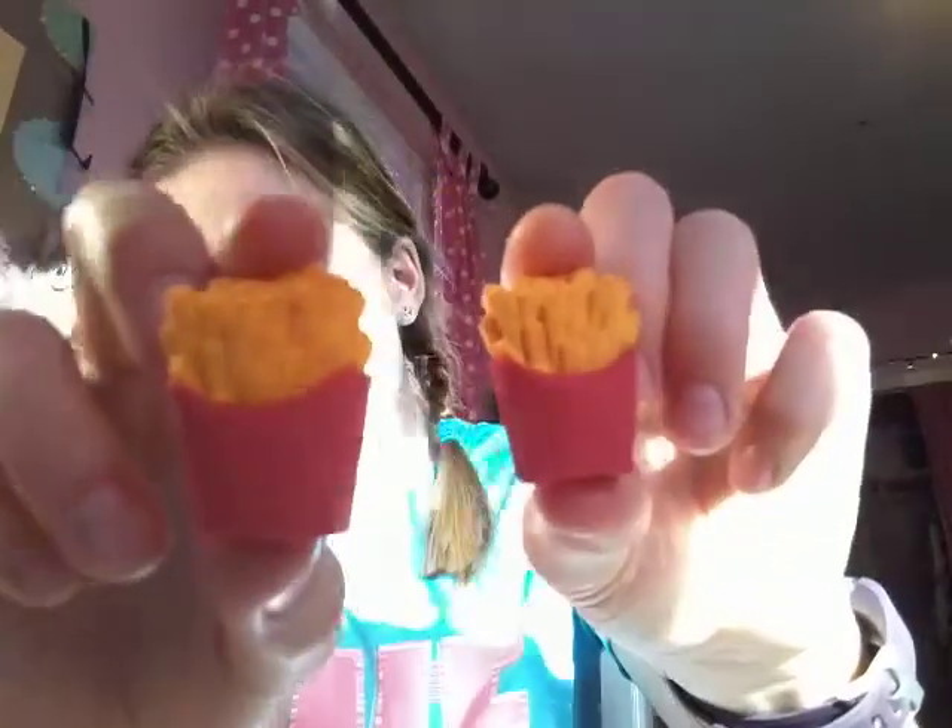I showed you these Shopkins erasers in one of my other videos. These next ones are from the dollar store — they have amazing erasers. These are puzzle erasers: two sodas, little colas, and two french fries, and two little hamburgers.